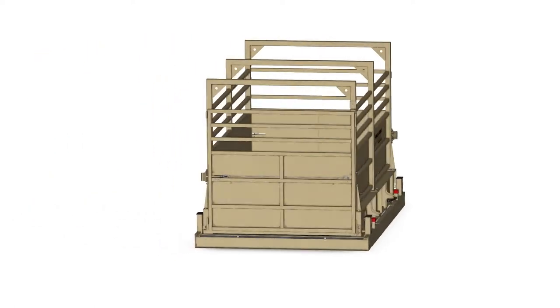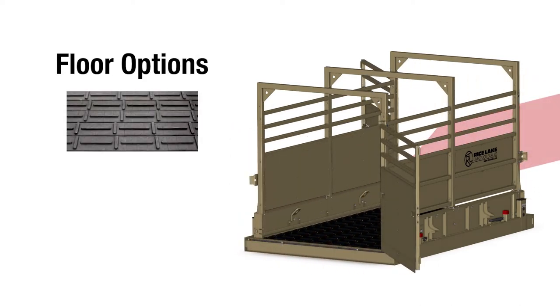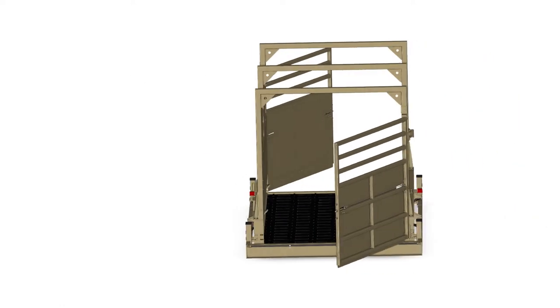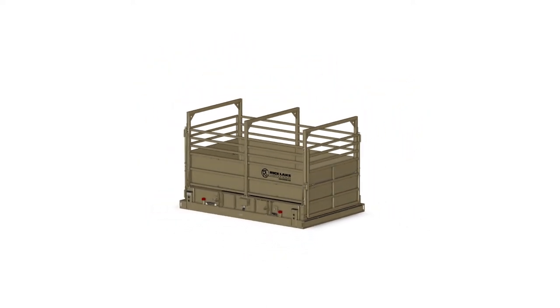Livestock can easily enter and exit the scale, and x-lug or x-plank flooring provides superior traction even when conditions become wet and sloppy. X-lug flooring has a deep, aggressive tread, while x-plank flooring has a less aggressive, wheel-accessible tread.